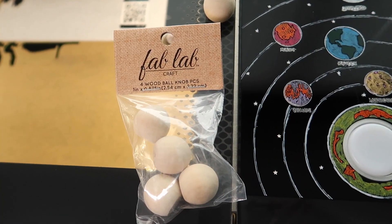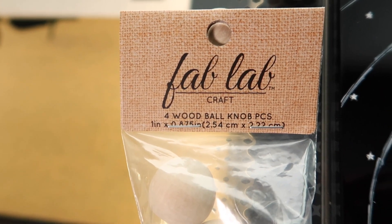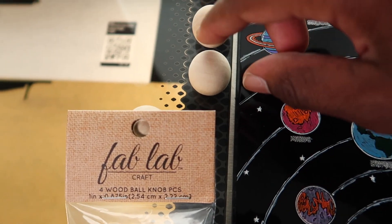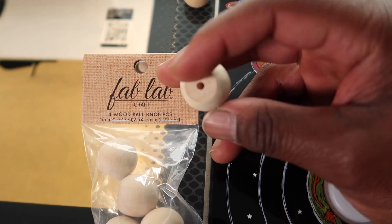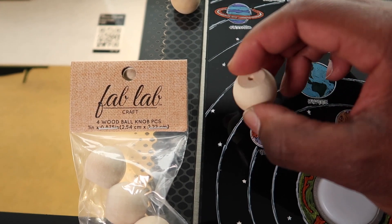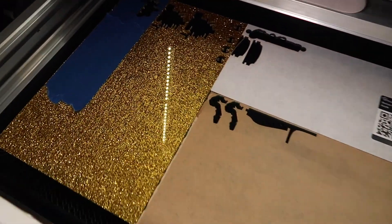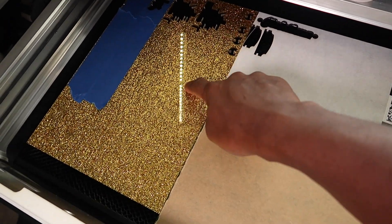Here are the wood balls I was telling you about — I got these out of Joann's. The brand right here is Fab Lab. They're one inch wood ball knobs, four of them per pack. They also have this smooth cut-out on one side, so that part will lay flat. It won't be round and spinning — it'll be easier to glue to the acrylic, so it lays flat.